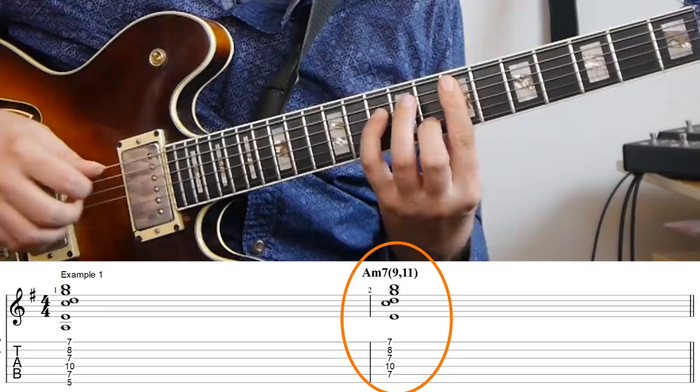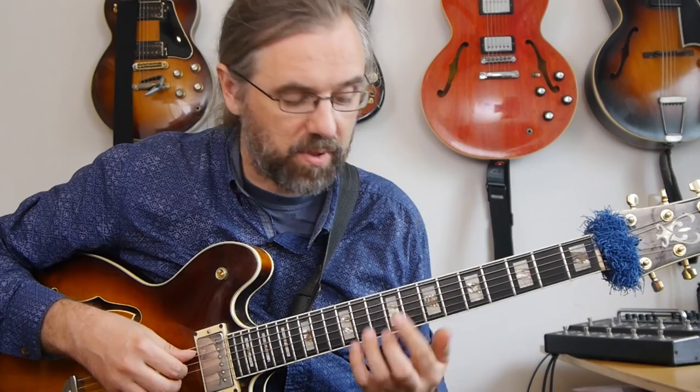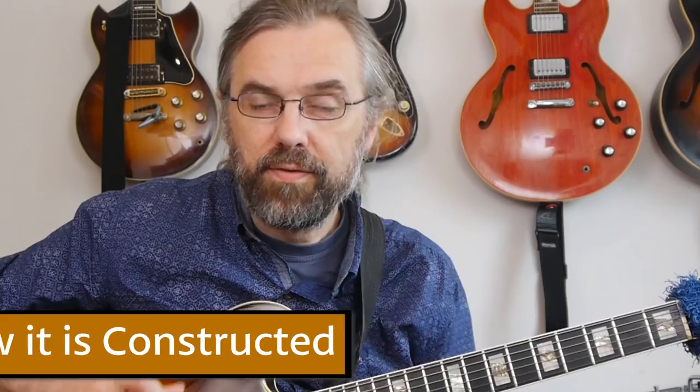Now, if you want to use this voicing on guitar, you can just leave out the lower A and then play this, which is quite playable. That's also a voicing that I use quite often. Of course, it's a five-note voicing, so it's pretty full, and it's maybe not the most flexible voicing to work with in your comping. But if you have a place where you want to sustain a minor 11 chord sound — and there are those places — then this is a good option for that for sure.